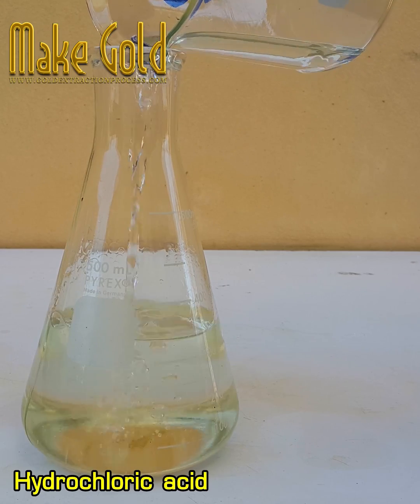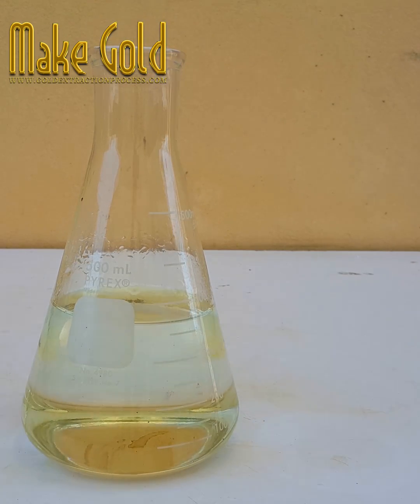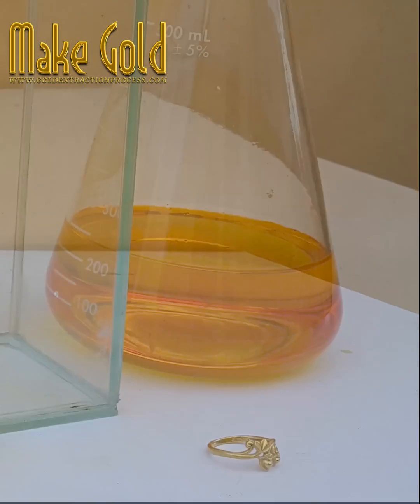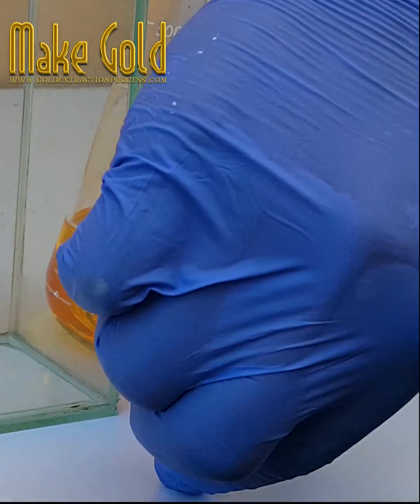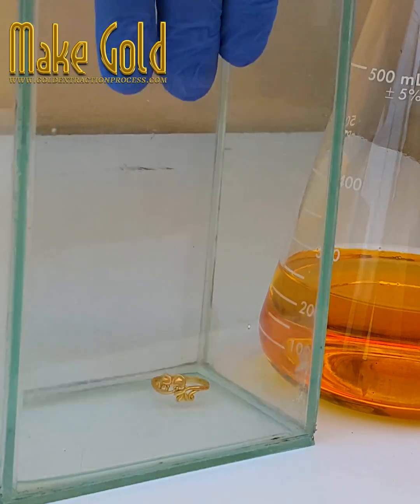The ratio between gold alloy and aqua regia is 50 grams of gold alloy to 200 milliliters of aqua regia. From my experiment, the gold alloy was made into a solution at a temperature of 90 degrees Celsius to reach saturation point.